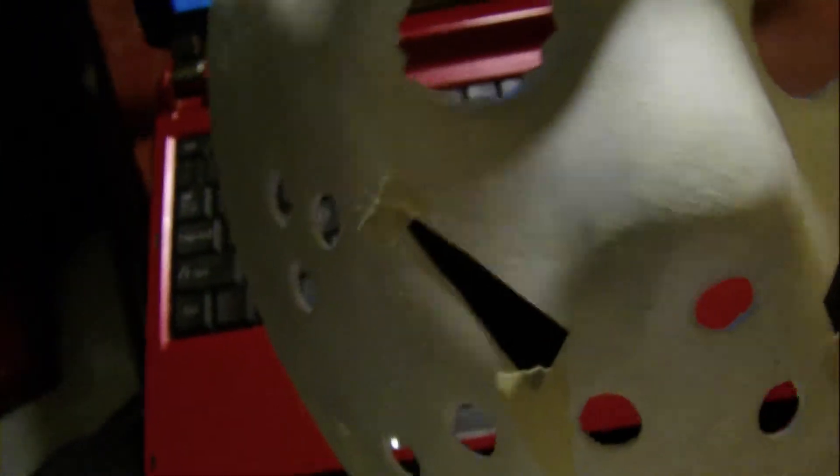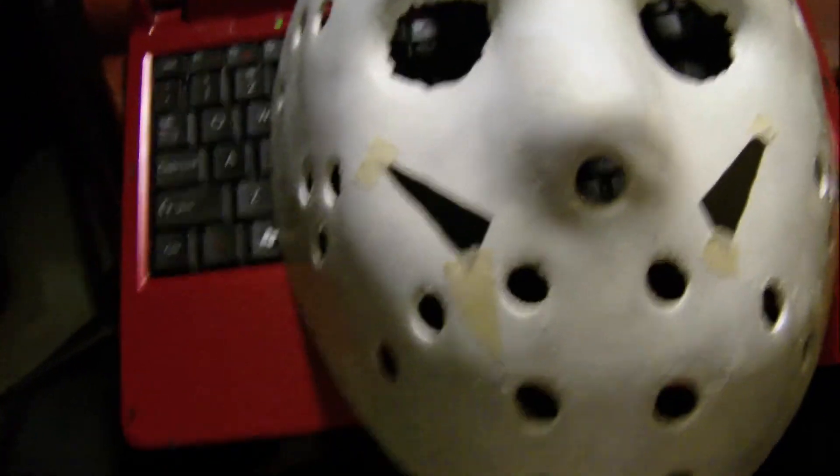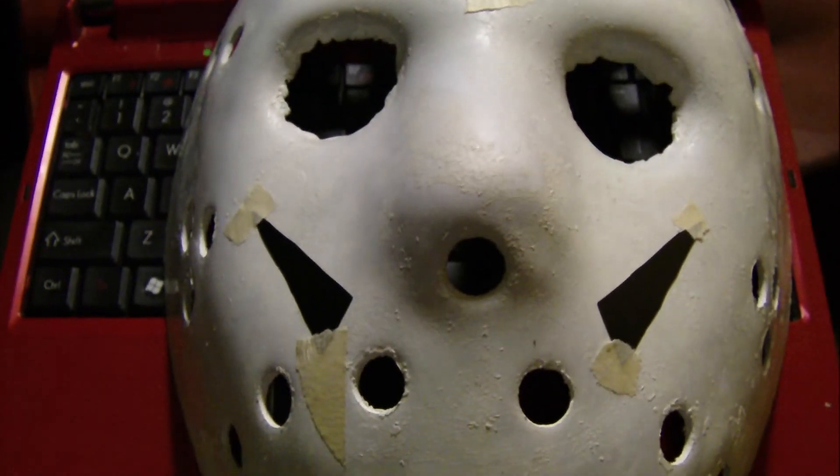Also, I might put a black mesh over the eyes, because Rock and Shock is probably going to be very well lit, so people might see my eyes. I want to give it that dark, eyeless look. So I might put some black mesh around the eyes. That's how far I am with this mask, and the goal is to get this done before Rock and Shock. Hopefully it will be completed by then, and if so, I will make a video the morning after I finish it — me showing it off before I go.